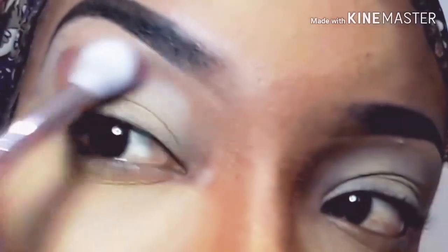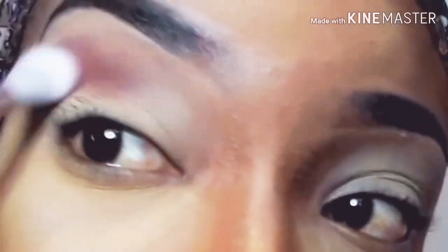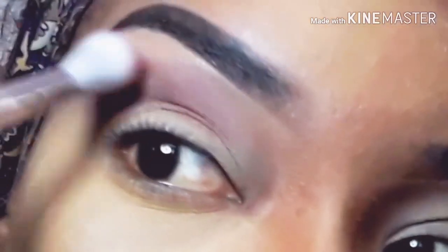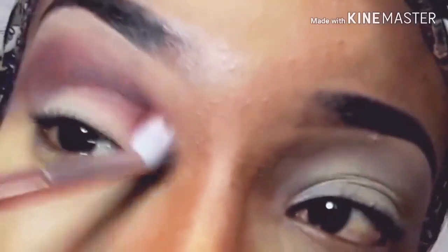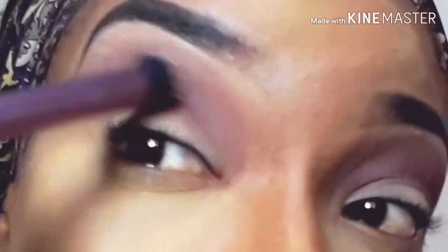I'm using the Yardi Cosmetics palette. I'm taking the shade Browning and going directly into my crease, blending with a fluffy blending brush. I'm blending in circular motions and windshield wiper motions to blend all the color into one. Ensure to blend until you get a seamless finish. Blend as long as possible, then use another fluffy blending brush to blend away the harsh lines.